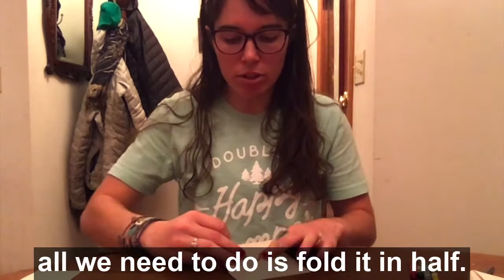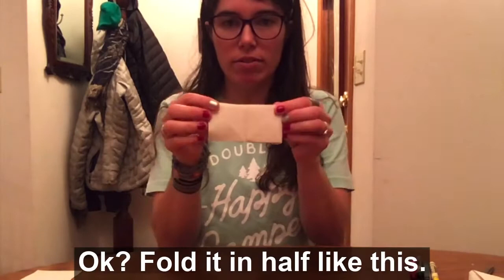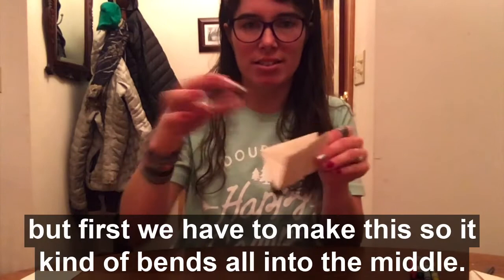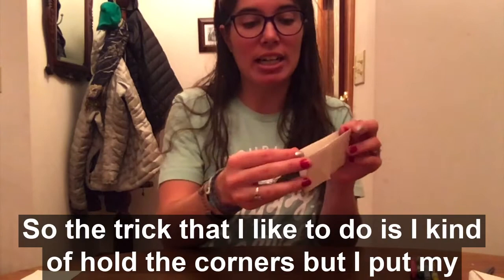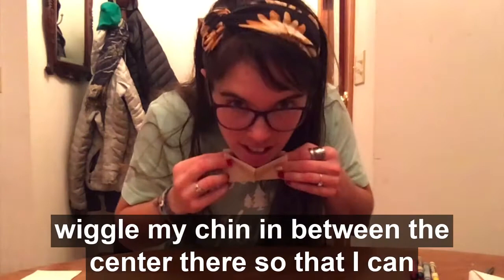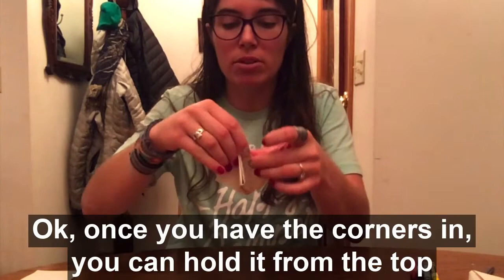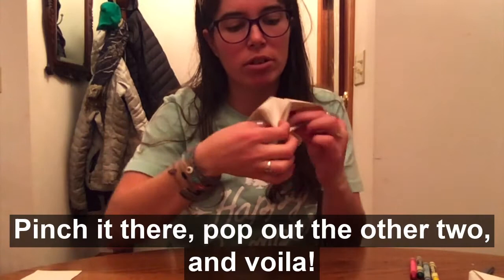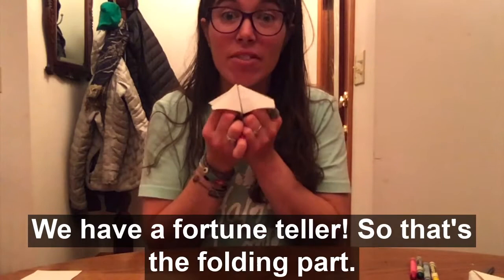Now in order to finish up our fortune teller folding, all we need to do is fold it in half — fold it in half like this. Now this is the tricky part. You'll see that there are little flaps here on the sides — that's where we're going to put our fingers — but first we have to make it so it kind of bends all into the middle. I hold the corners and put my finger in the middle while I wiggle in between the center so I can push all the corners into each other. Once you have the corners in, hold it from the top and pop out each of the little flaps — pinch it there, pop out the other two — and voila, we have a fortune teller.